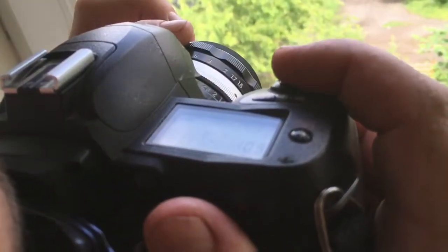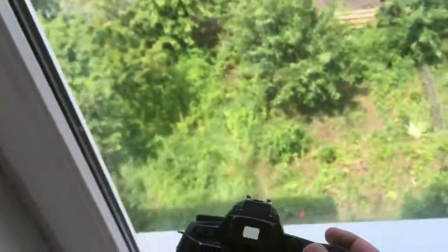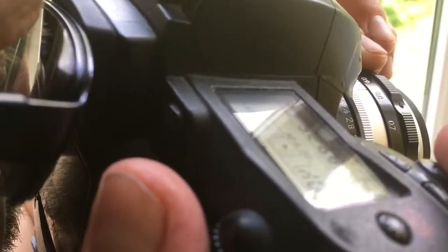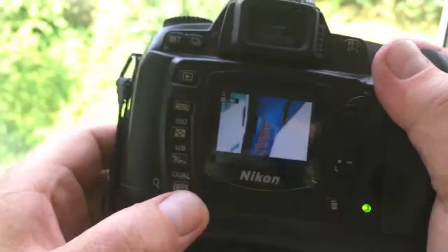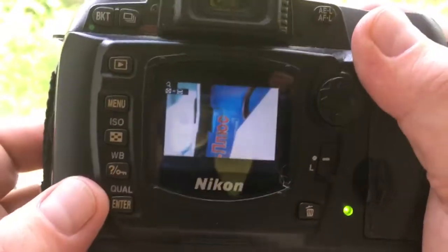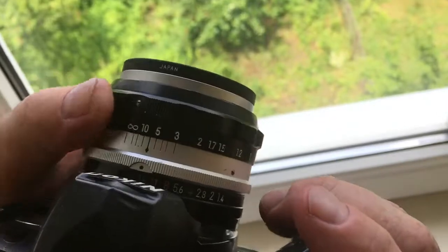Choose the focusing dot and shoot. Always, after focusing, use the lens with the manual focusing ring.